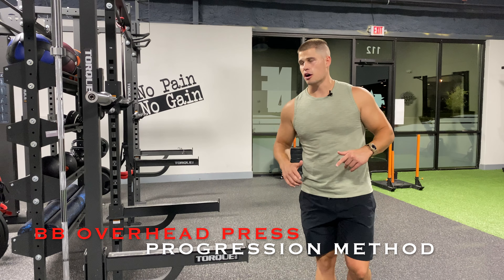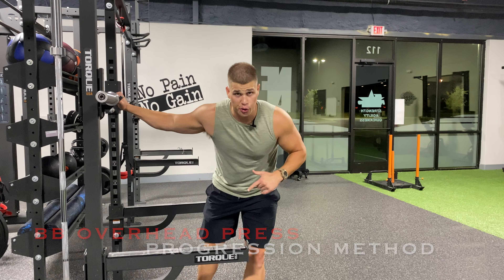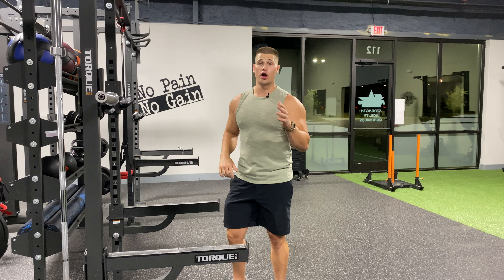What's up guys? Gaines Gerds here. Let's talk about barbell overhead press and a little variation you can do to add some slabs of meat onto your shoulders.